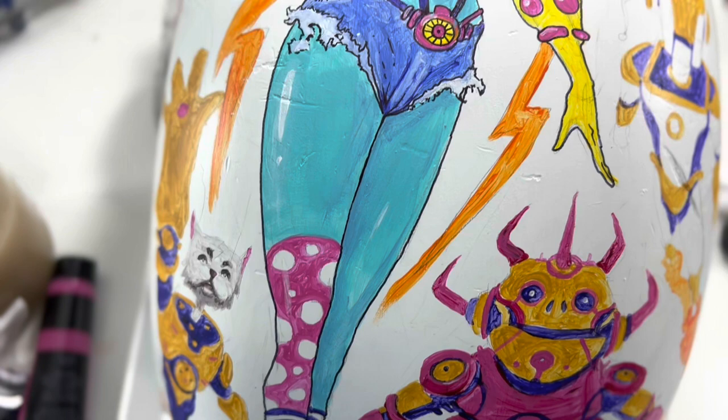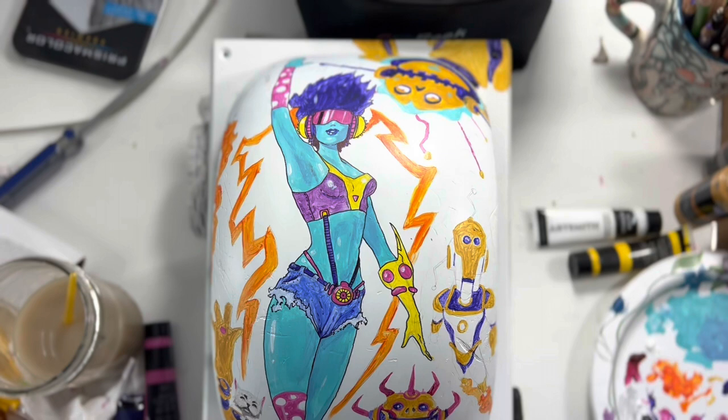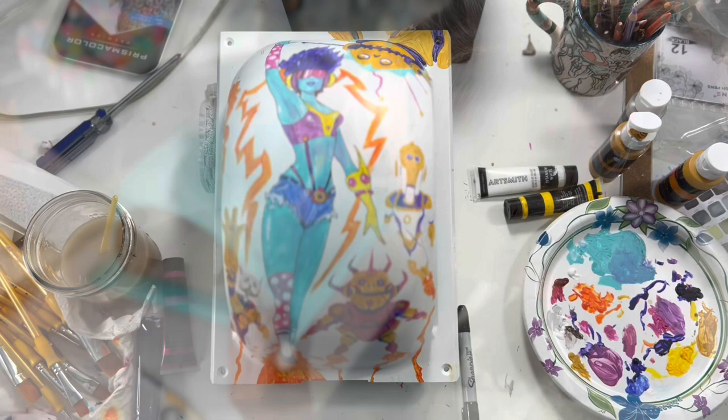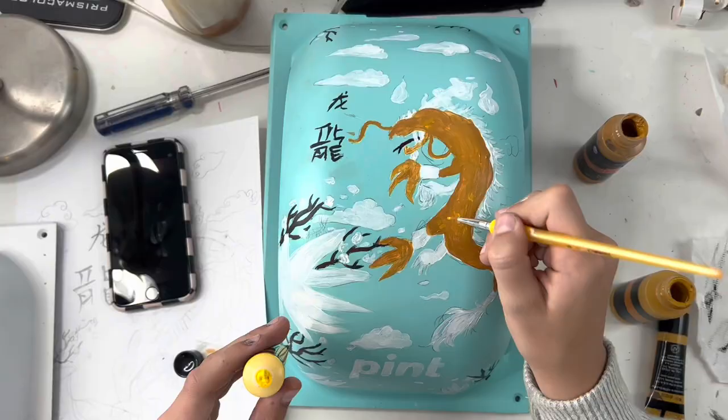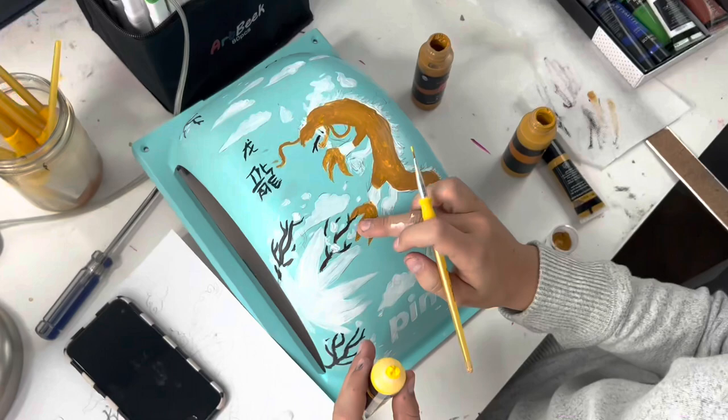I used a fine tip Sharpie to do my outlines initially — you can really see the girl there where I defined things a bit. I was experimenting, just trying to figure things out. Here's Elena working on hers — since she did a blue teal painting, she watches art videos on YouTube all the time, and they suggest throwing down some white to help cover so you don't have to do as many layers of your colors.